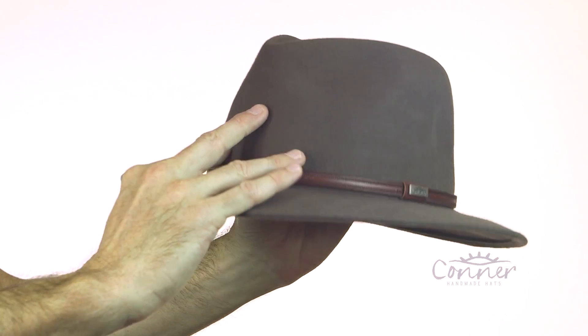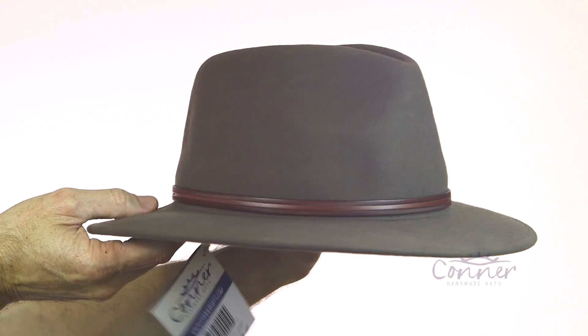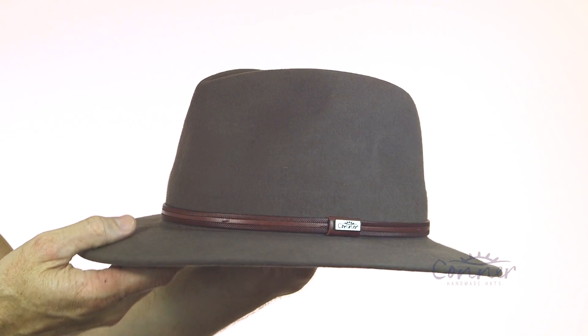And that is the Jackaroo Wool Hat by Connor Hats. I'll just give it a little twirl — and there it is.